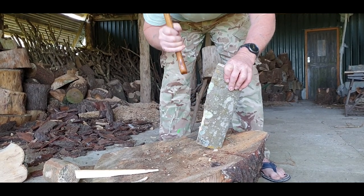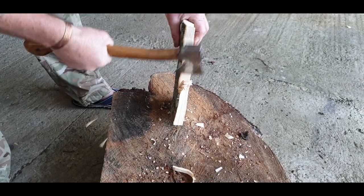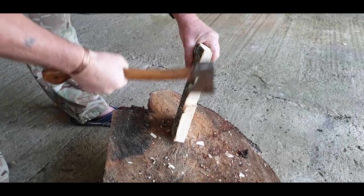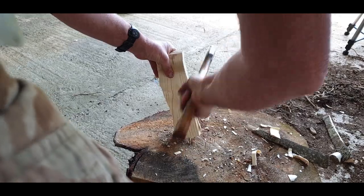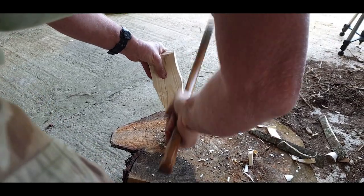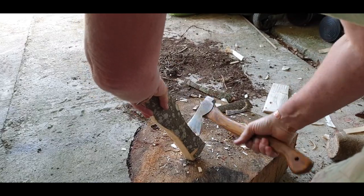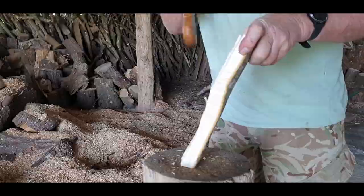And why did you want fresh log and not a seasoned one from the log shed? Because fresh is a lot easier to carve — green wood carving. So it's softer? It's much softer, yeah. It's lovely to carve. Whereas when it gets hard and dry, it's a lot tougher.